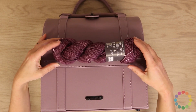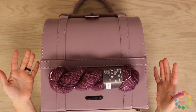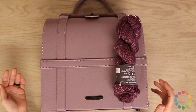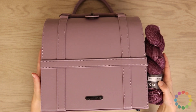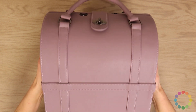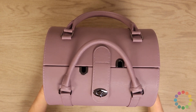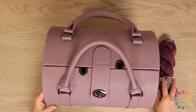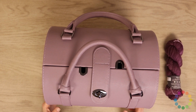Here you can see how big the trunk is. It's a little bit wider than a regular 100 gram skein and a little bit taller, just to give you a little bit of scale. This cool thing is relatively heavy and it's about as deep as a hundred gram skein.